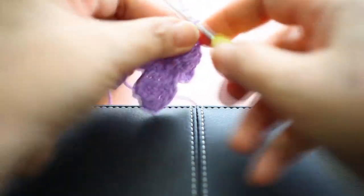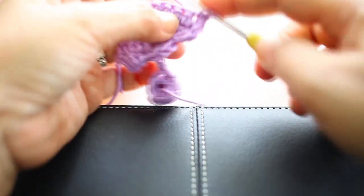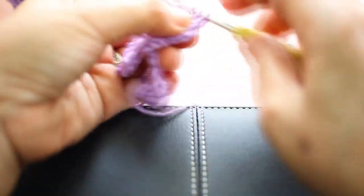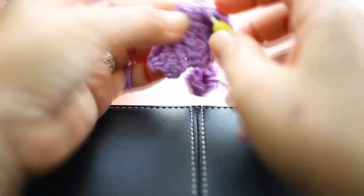Chain one and turn your work, then single crochet two together on all of the six stitches.